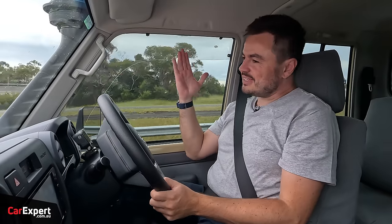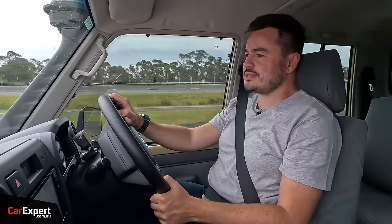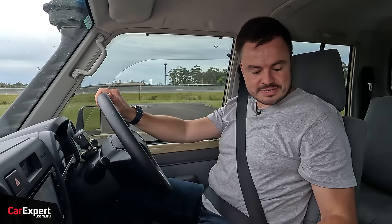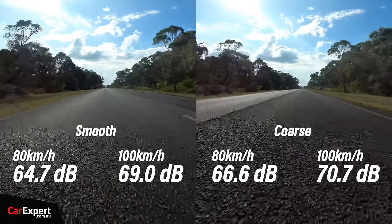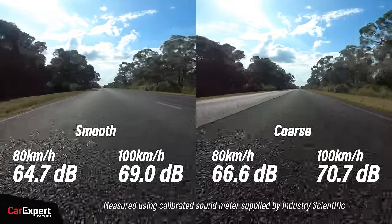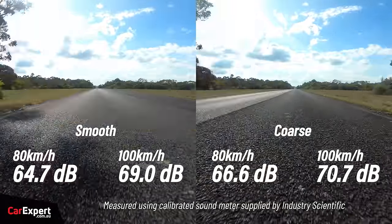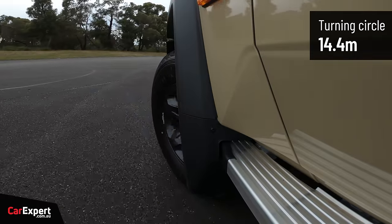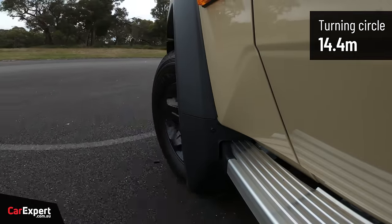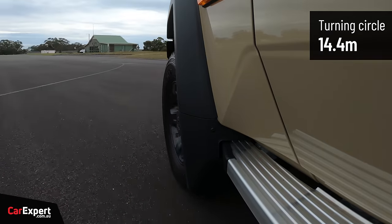Road noise is notable — it's on all-terrains with a giant snorkel, and there's a lot of wind and road noise on coarse chip country roads, plus the passenger seat rattles over bumpy surfaces. Towing capacity is three-and-a-half tonnes with a braked trailer, and the turning circle is a little over 14 metres, so you'll need a lot of space for U-turns.